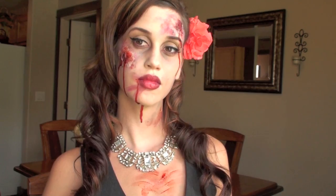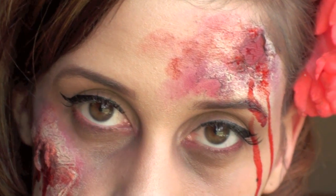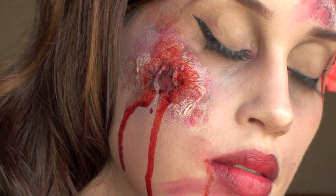Alright guys, that is my pinup zombie look. I hope you guys like it. And if any of you decide to be this for Halloween this year, I would love to see pictures — you can send them to me on Twitter or whatnot. Thank you so much for watching, and I'll talk to you guys later. Bye!